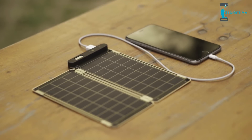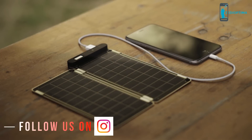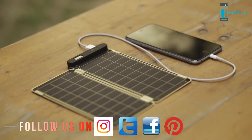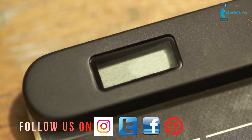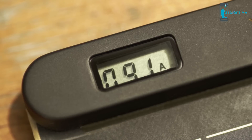Solar Paper is the world's first solar charger that can auto-reset via a comparison operator, so you don't have to worry about shadow or cloud on solar panels. It also allows users to know the exact power amount via numbers displayed on the LCD screen.